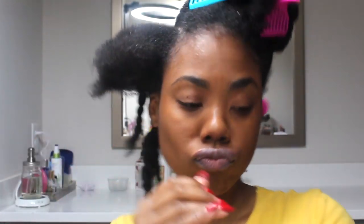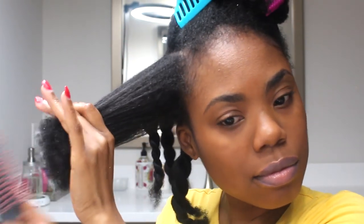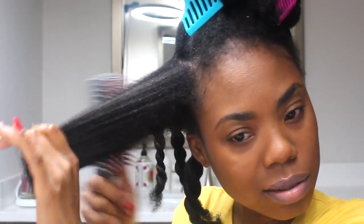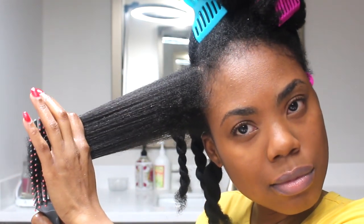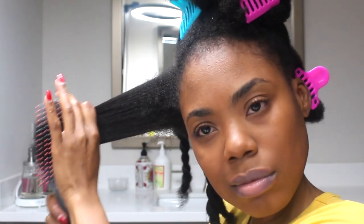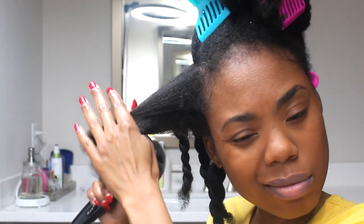I'm going to go ahead and spray, then detangle. I'll leave the link to this brush below. I've actually been looking for the Felicia Leatherwood brush, but every time I go on her site it's sold out. I did have to get this brush — it's not exactly similar, but it does bend similarly to how hers bends.